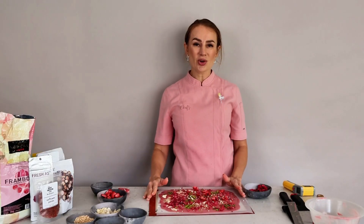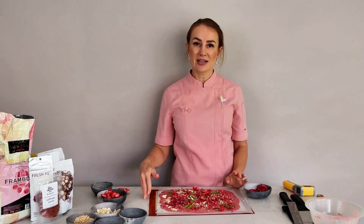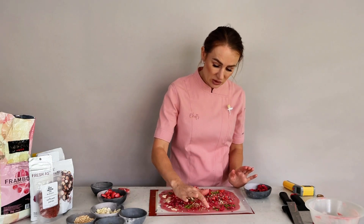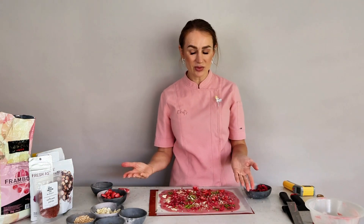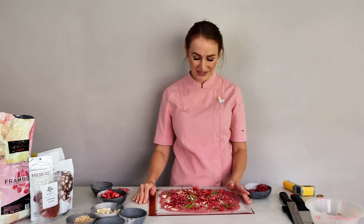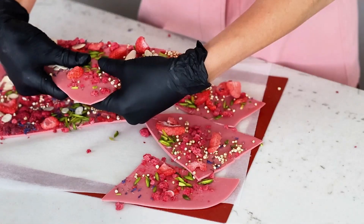Now I'll leave my chocolate aside to stabilize. I usually leave it for 20 minutes at 18 degrees room temperature. If your room is much warmer, wait until the chocolate is dry to the touch and then put it in the fridge for another 5 to 10 minutes. Once it's ready, take it out and break it into gorgeous little shards. My chocolate is ready — it's nice and crisp — and I'm now breaking it into smaller shards that I'll be able to position in a box.